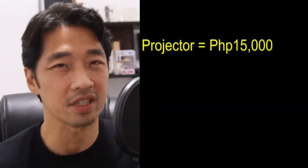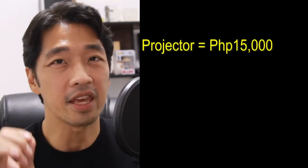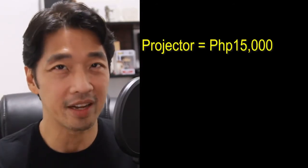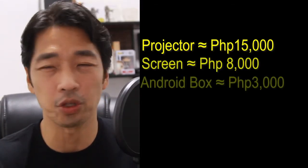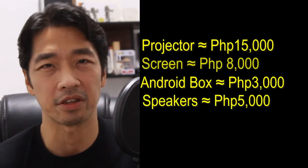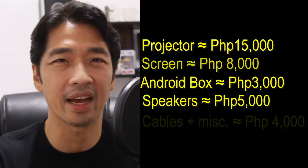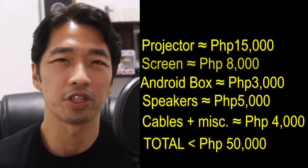You're probably wondering how much this whole setup costs — it's actually a lot cheaper than you think. The projector itself is a 1080p projector which I only got for about 15,000 pesos. The projector screen is about 8,000 pesos. The Android box is only about 2,000 to 3,000 pesos. The speakers are about 5,000 pesos. Add in the bracket, cables, and everything, and roughly the whole system is not going to cost you more than 50,000 pesos — for which you'd probably only end up with a 50-inch television.